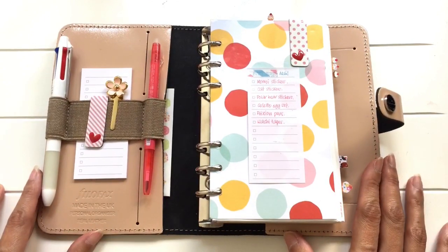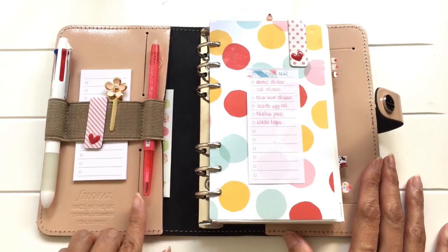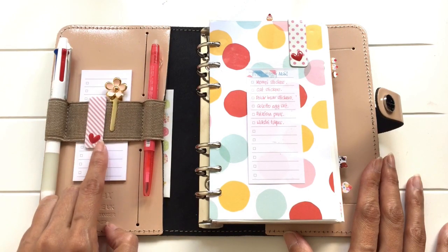The setup is pretty minimalistic. I've got a four-barreled collato pen, a friction pen, a memo pad from Muji, and two clips.